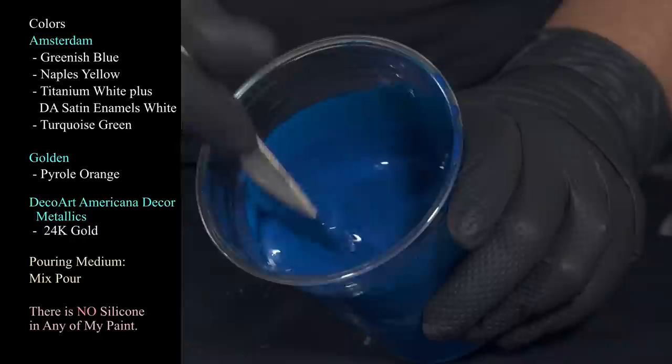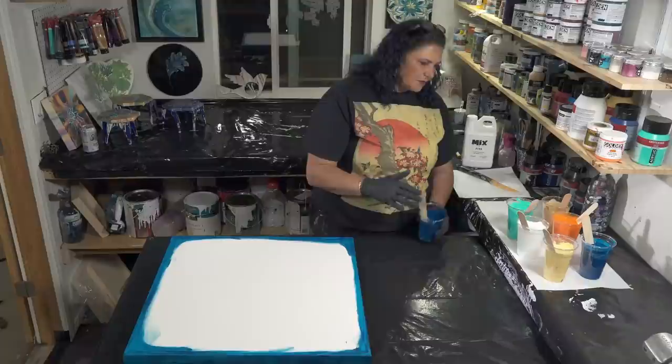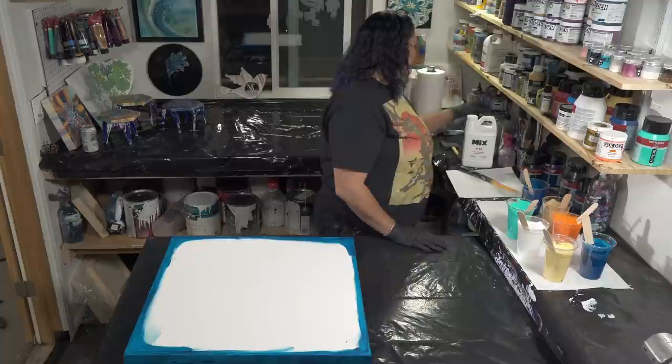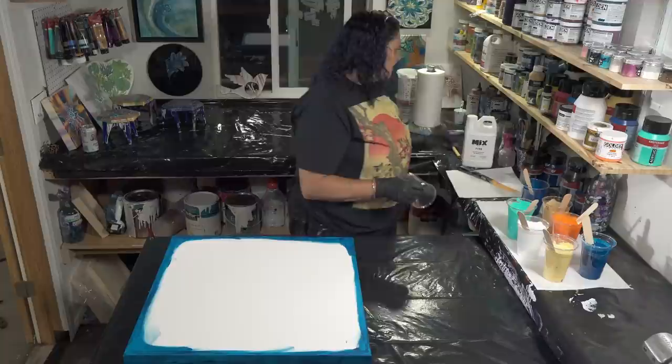I also have a cup of the greenish blue to use as my flow extender — this one is much thinner than the others. You want to have it thinner than your paint, but not so thin that it starts to move separately and really fast when you're tilting.